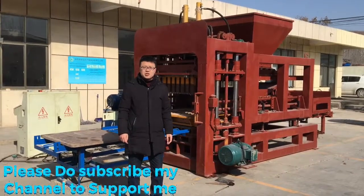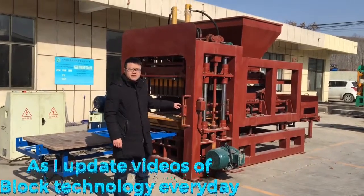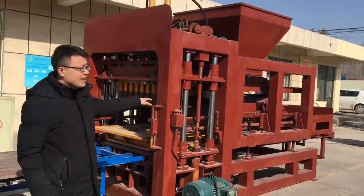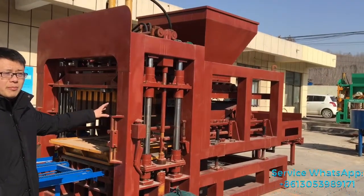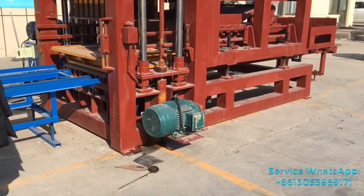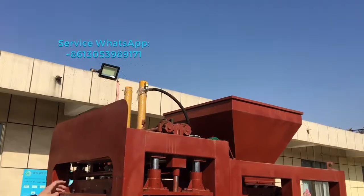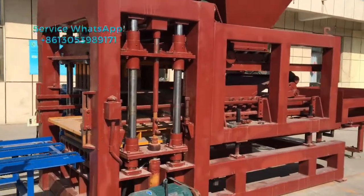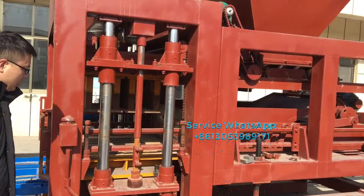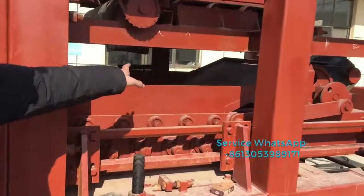Hi, this is Henry Block Machine Company. I plan to introduce our QT8-15 concrete block making machine. This is the QT8-15 fully automatic hydraulic block machine. You can see the oversized vibration motor, and the yellow one is the block mold. The top one is the hydraulic cylinder, which supplies the force to compress the blocks. This bright view is the column, and this one is the material feeding and spreading system.